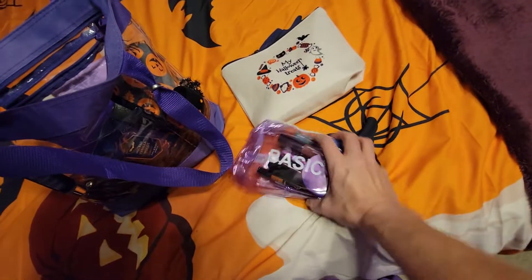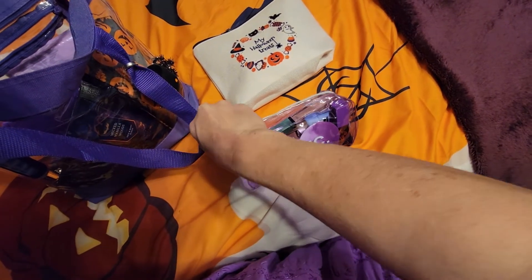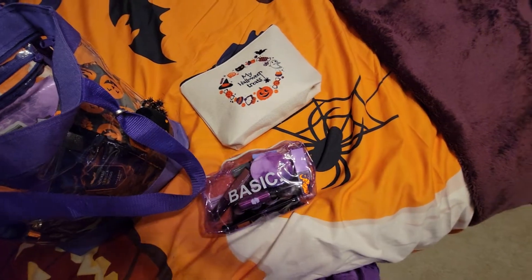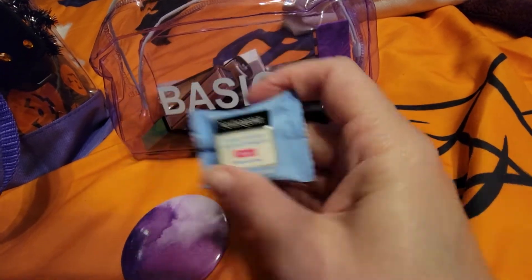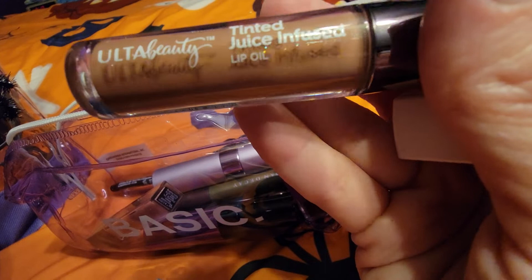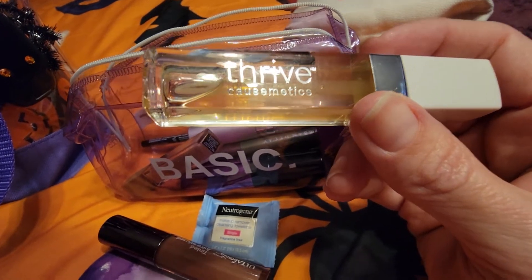I have my makeup pouch from Dollar Tree. I think it looks pretty — it's clear where you can see through it too. The little zippers get hidden up in the little cracks and crevices of these Dollar Tree pouches. In here I have my mirror from the Dollar Tree, some Neutrogena individually wrapped makeup remover wipes, and a tinted lip oil in a nude color.